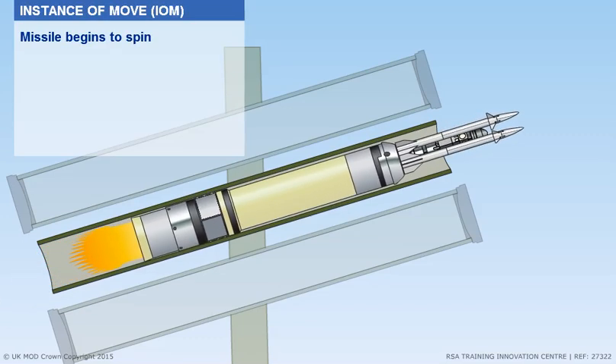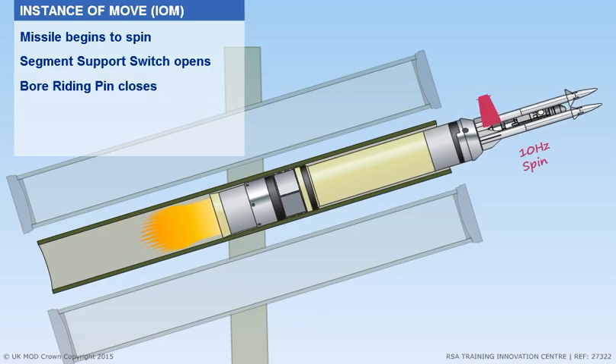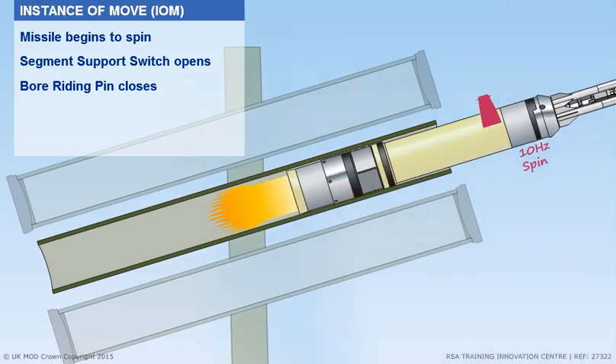At the instance of launch, the missile begins to spin. The segment support switch opens, and the ball riding pin closes.